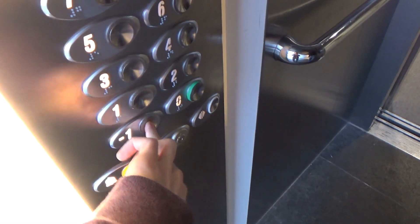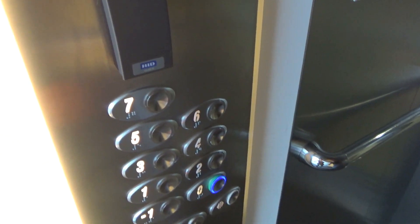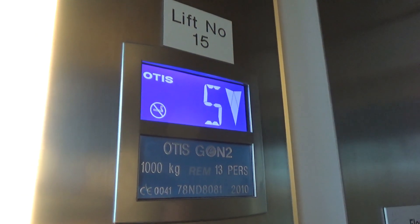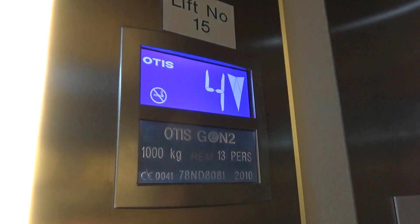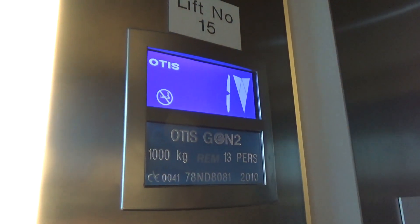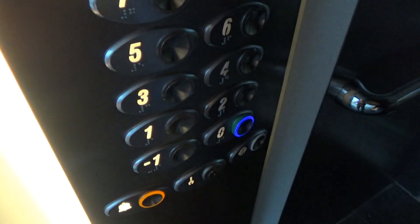Going down. Doors closing. This one was locked as well. Install 2010. Will we stop going down? Will there be someone waiting at zero? Yes. So we'll cut the recording as soon as the door opens.